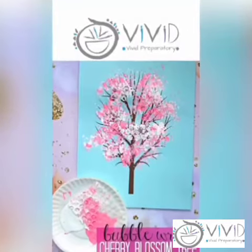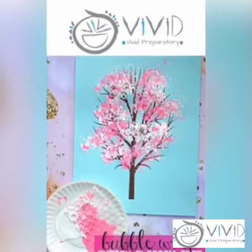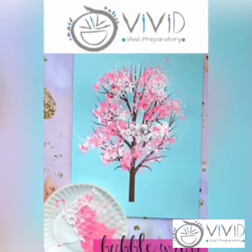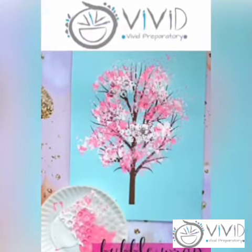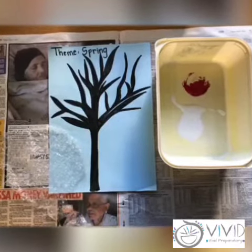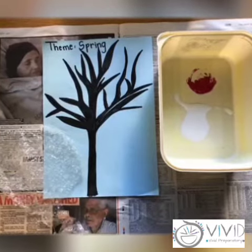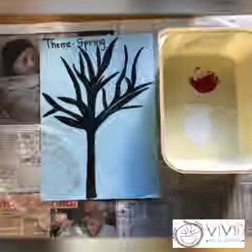Hi everyone! Today we are painting a cherry blossom tree using bubble wrap. You will need a picture of a tree, bubble wrap, and pink and white paint. You can either have your tree printed out or you could draw it yourself.